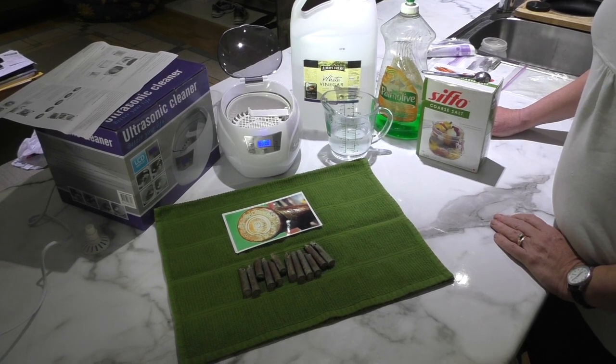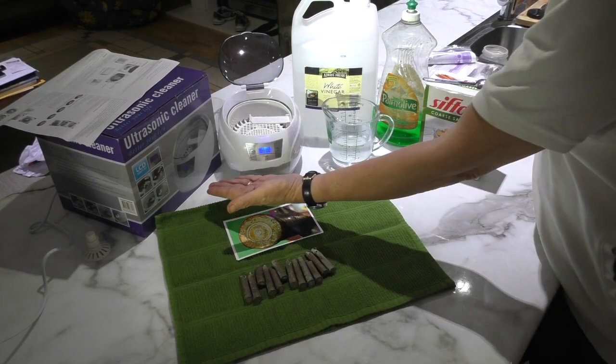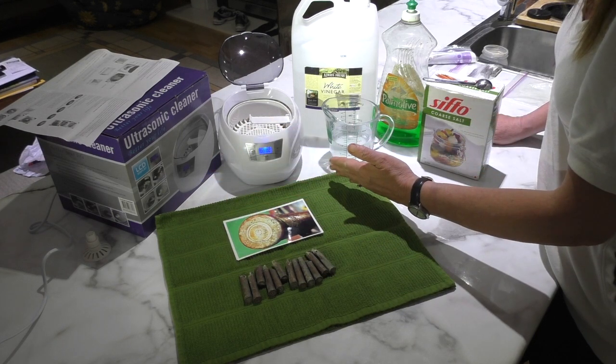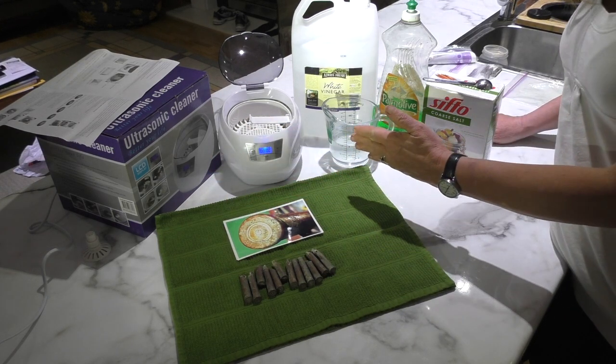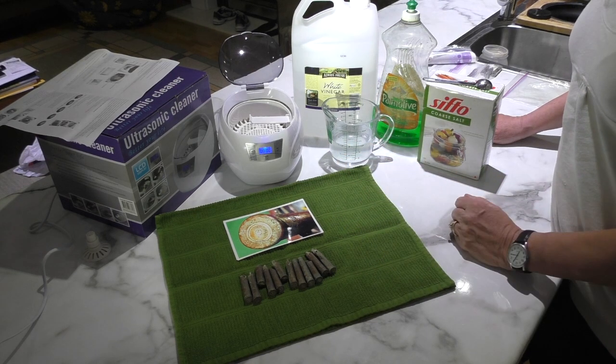Hello YouTube subscribers and viewers. I got my very first ultrasonic cleaner today. I've never had one before and I've never used it before, and you're going to see how well it works — or doesn't work — along with me.